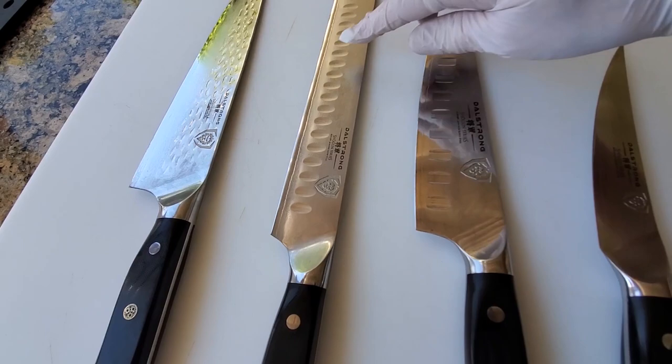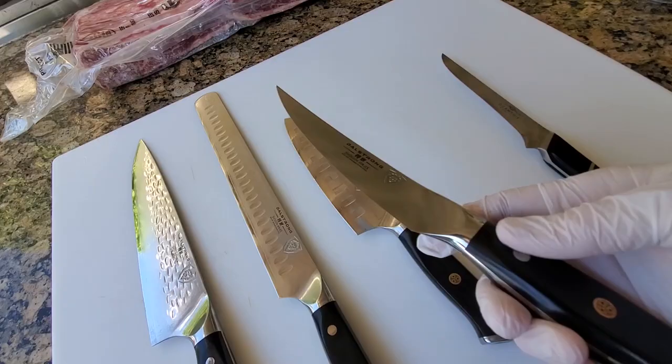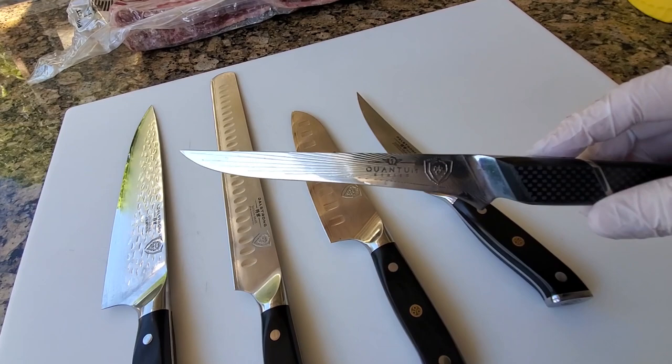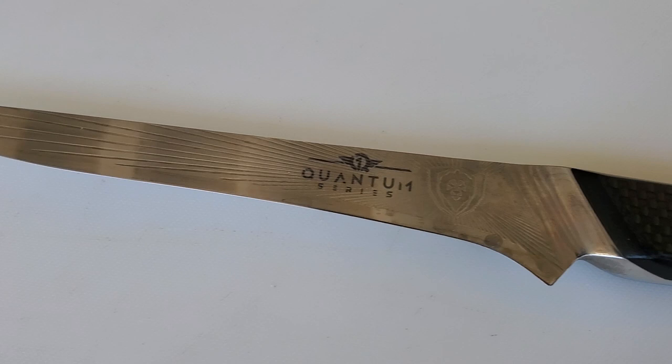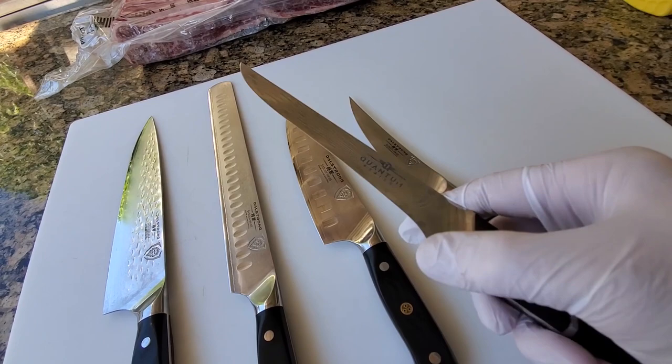You also need a boning or fillet knife. I use this Shogun one, which is really a very heavy-duty knife and it's great for delicate work. The other one I use is a Quantum Series boning knife, which interestingly has a little sharp heel here. So if you're using this as a petty knife or a general-purpose smaller knife, this really works well. I was a little skeptical when I first got it, but over the past year I've learned to enjoy this particular knife.